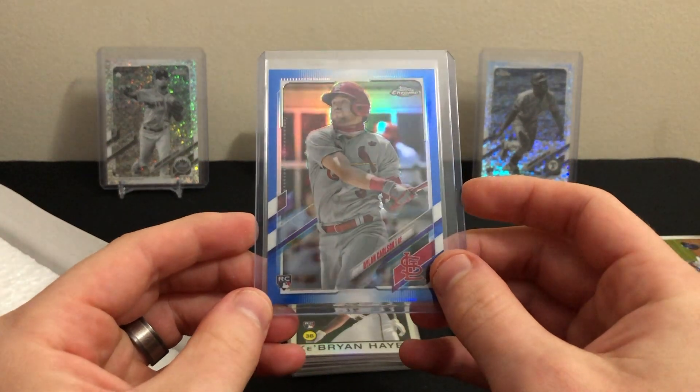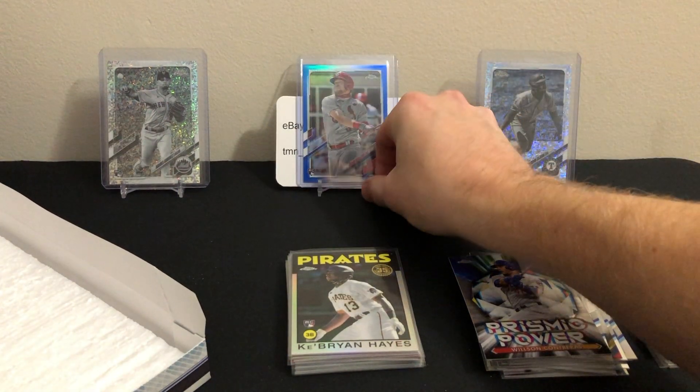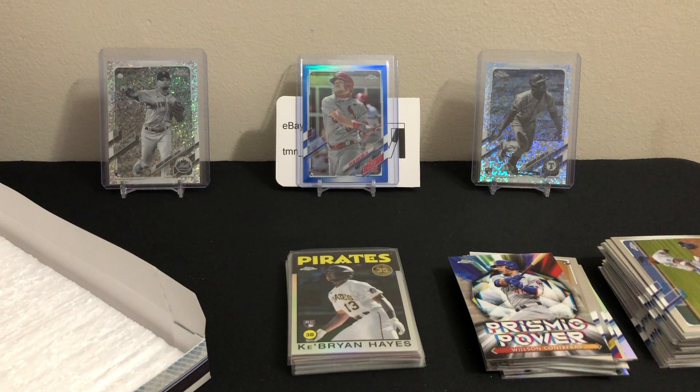Definitely my best hit from the four lite boxes that I had. If you guys want to see more box breaks on the channel, feel free to like and subscribe and leave a comment letting me know what you want to see. That's it for this one guys, thanks for watching!